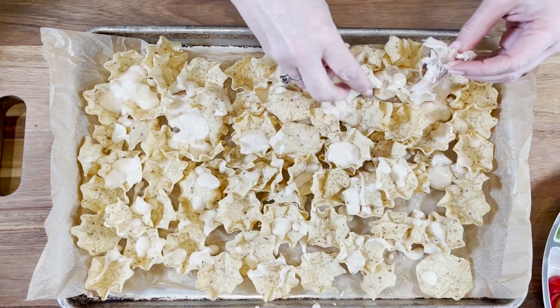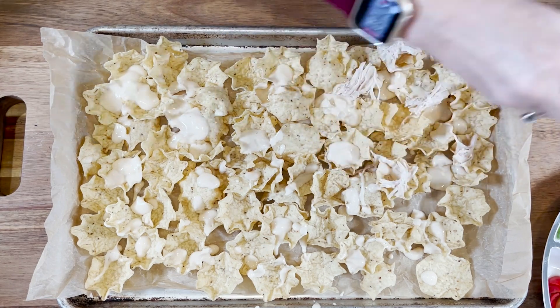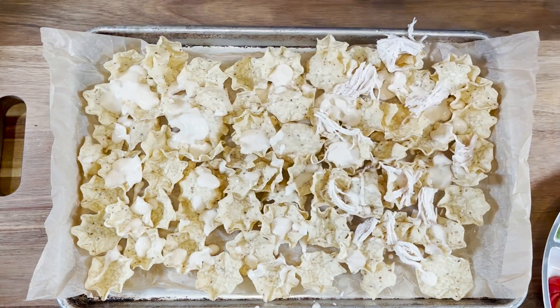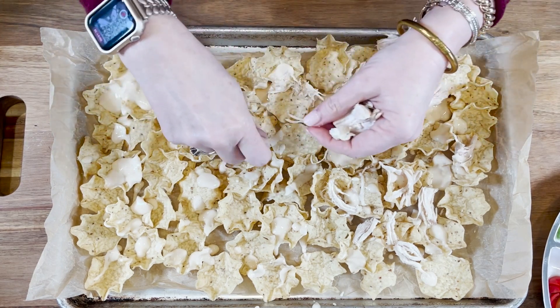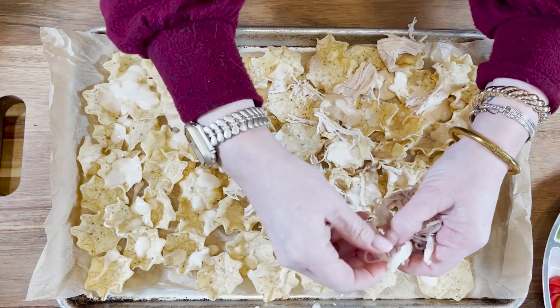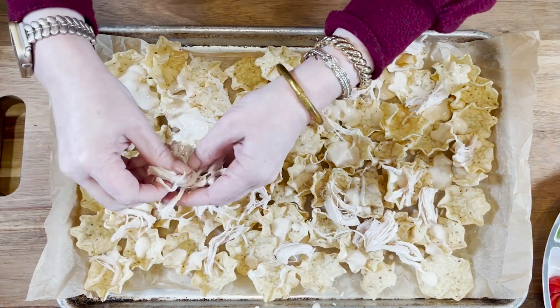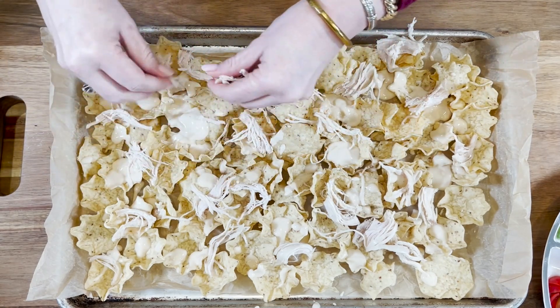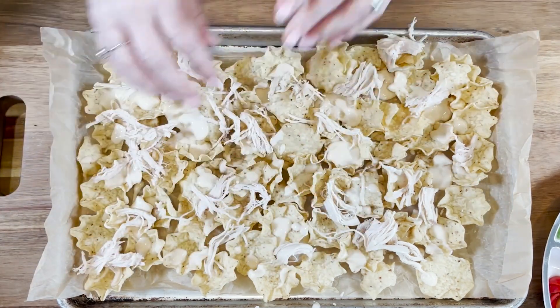Now we add some cooked shredded chicken. I like adding the chicken because it increases your protein intake and makes this more than just an appetizer — so if you wanted to do this for a quick weeknight meal, you get a little more than just pepperoni or salami. I always have cooked chicken on hand and it's easy to add in.